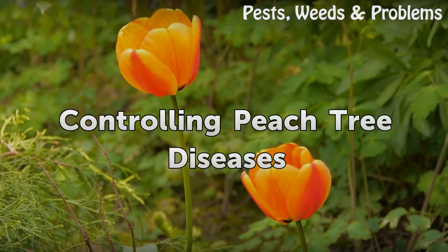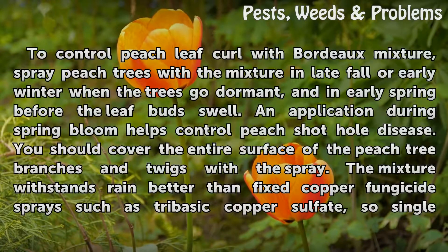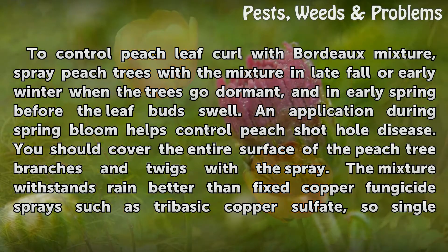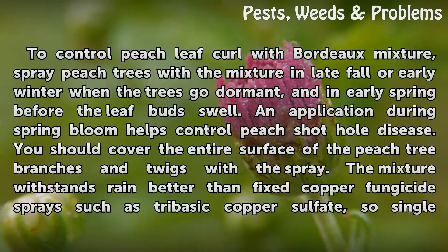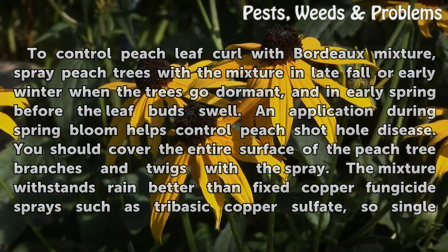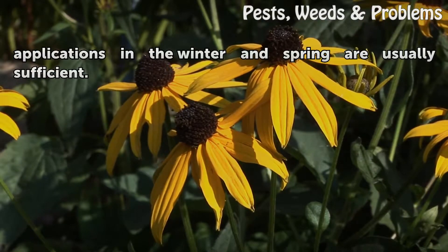Controlling Peach Tree Diseases. To control peach leaf curl with Bordeaux Mixture, spray peach trees in late fall or early winter when the trees go dormant, and in early spring before the leaf buds swell. An application during spring bloom helps control peach shot hole disease. You should cover the entire surface of the peach tree branches and twigs with the spray. The mixture withstands rain better than fixed copper fungicide sprays such as tribasic copper sulfate, so single applications in the winter and spring are usually sufficient.